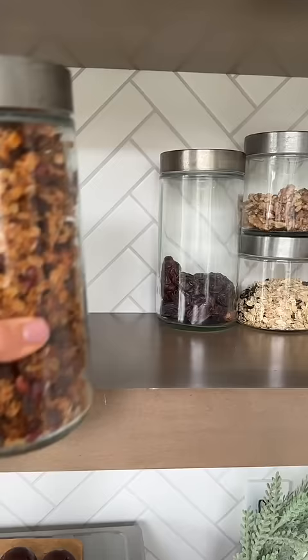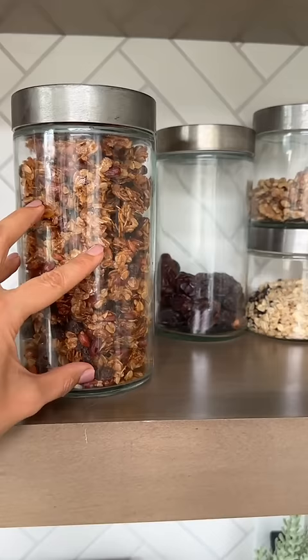You can store this at room temperature for a month, but it's probably not going to last that long, let's be honest. Look at these clusters. So good.